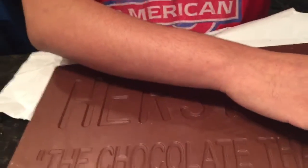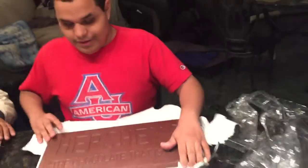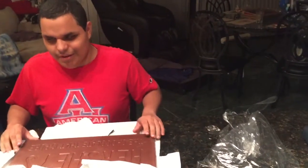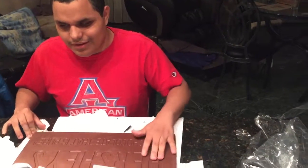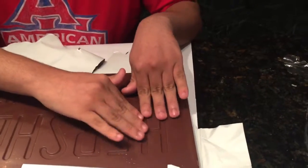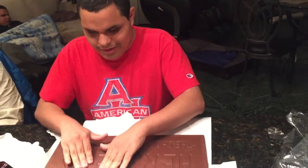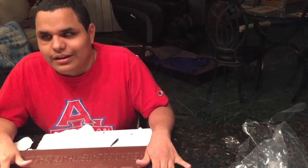There are actually letters on this thing — I don't know what it says. Turn it the other way. It's engraved into the chocolate. I don't know what it says so if you guys can tell me in the comments what it actually says on the chocolate bar, that would be really cool. I can't really make it out. It looks cool — it's engraved right into the chocolate. Let me know in the comments.